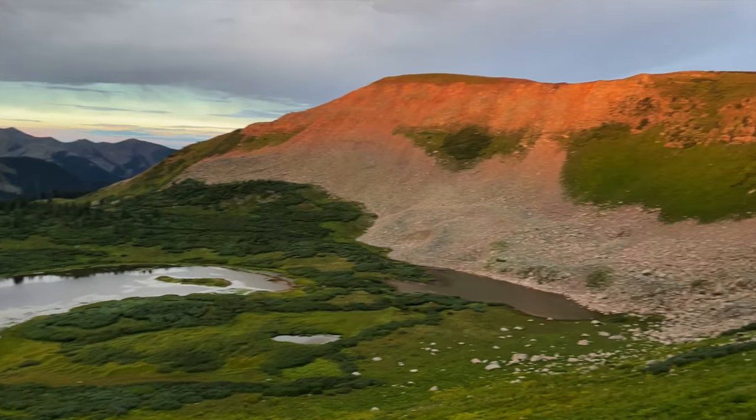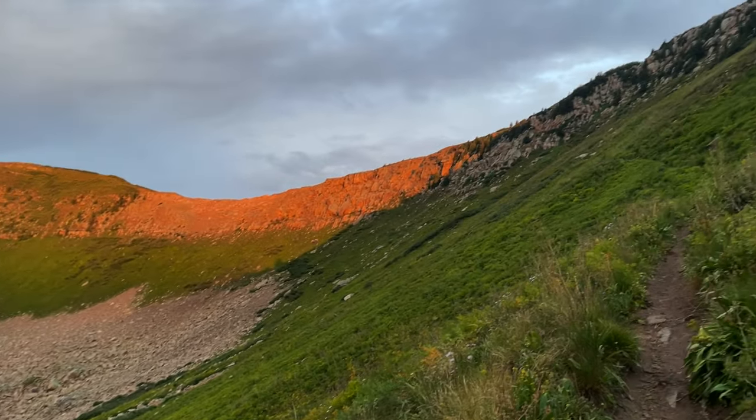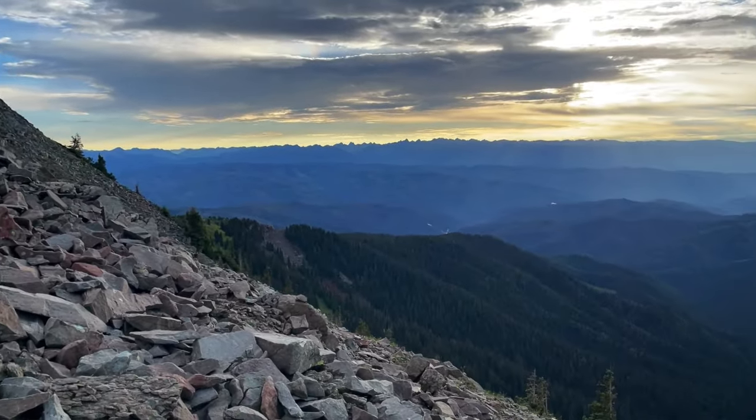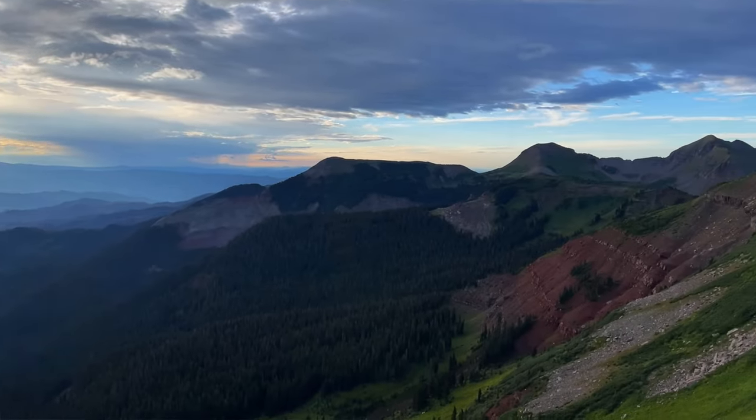Situations where experience has carried you through? Nothing specific, but in general, I think the confidence and patience that comes from experience makes everything doable. I firmly believe that patience is underrated in most situations. The hard times will always end — the rain will stop, the hike-a-bike will become rideable again, you'll reach a summit, the sun will come out, the wind stops, and you're going to be rewarded with a glorious descent. Maybe experience helps you stay focused on the positive stuff, which is healthy, instead of dwelling on the negative, which can be toxic.